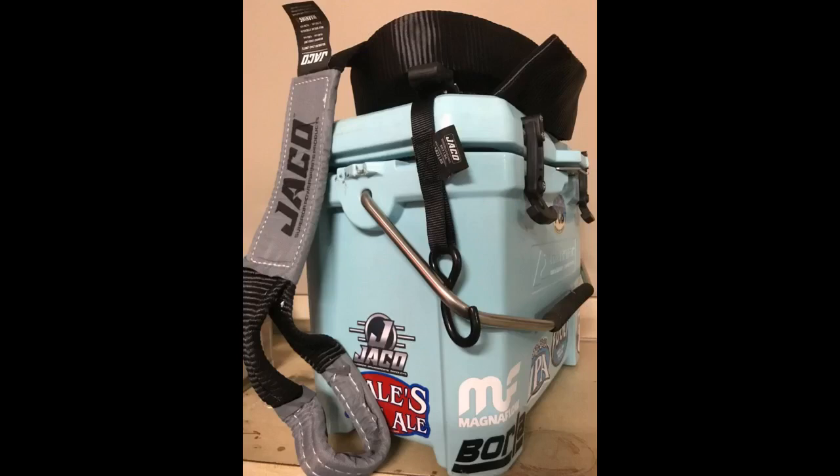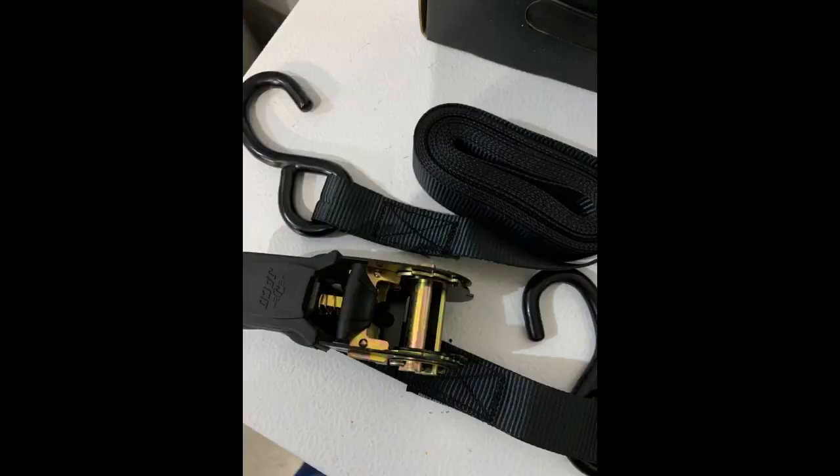Nice straps. I wish they were a bit easier to untangle, but they serve their purpose well enough. Strong ratchet straps that come with nice velcro storage straps and a bag. Operation is smooth and release is easy, even when under a ton of tension. Strap doesn't knot easily, which is a huge plus over some cheaper brands I've used. Thanks, Jaco.